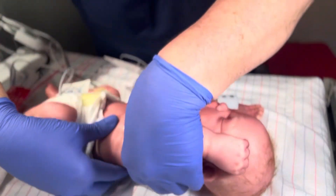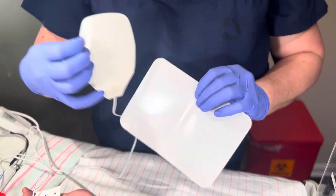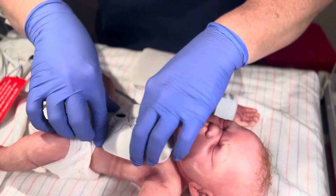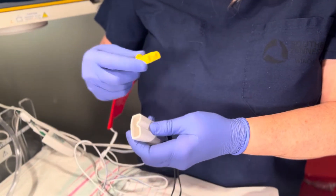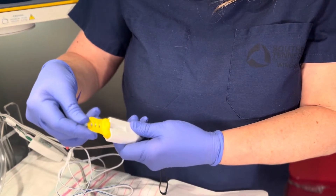Then simply roll the baby backwards. Now you'll apply the front pad by peeling and applying it firmly to the baby's chest as seen here. Now you're ready to connect the pads to the defibrillator via the quick combo connector. You simply connect as seen here.